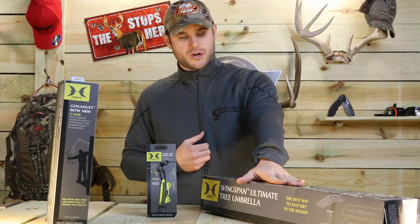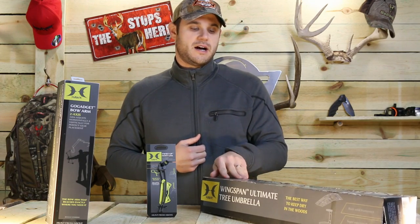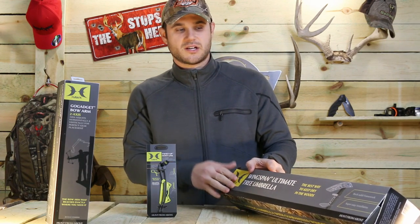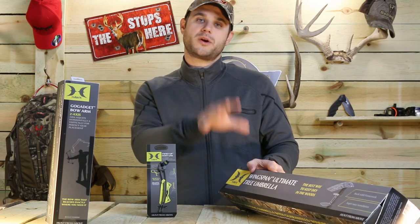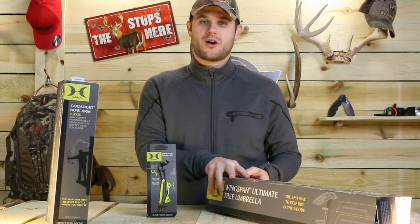Also the Wingspan Ultimate Tree Umbrella. We're going to show you guys this more in the spring come turkey hunting. Right now it's pretty cold harsh winter so it'll be hard to show you this in the field. But it looks really nice — it looks like it has a lot of adjustability to it. The way it slopes and angles, we think it's going to be very successful. We'll bring you more of this come spring when we get this thing out in the field and show you how it works.